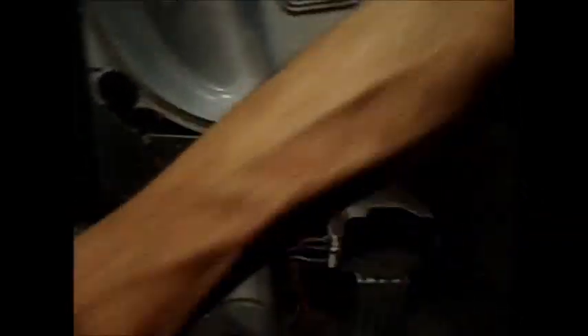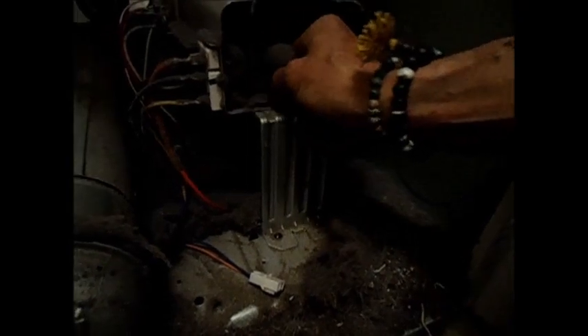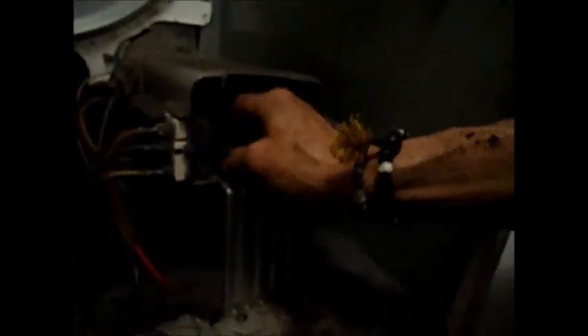That's definitely a fire hazard — that kind of thing. We got it unplugged. It's always a good idea to unplug it first thing.